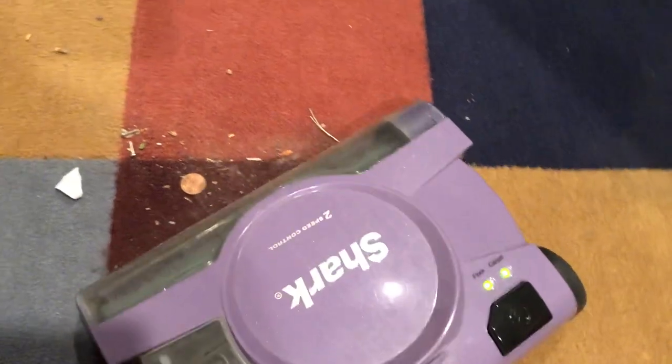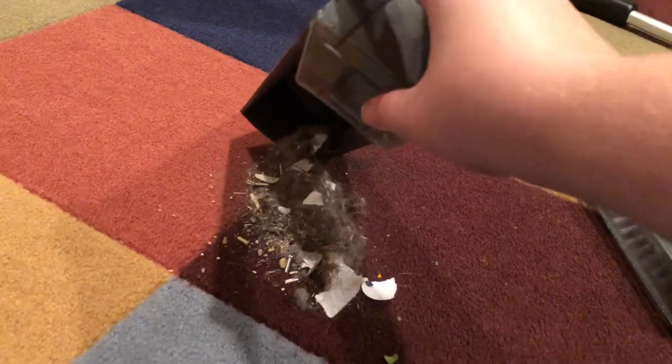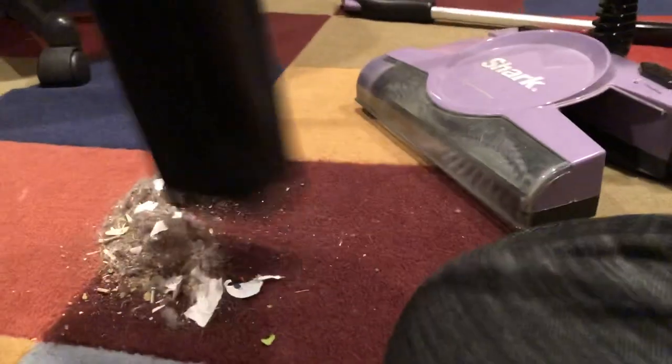It's actually no trouble. I took that penny and it goes right through. Now let's take a look at the dustpan. It's easily emptied by just tipping it out — just like that. And you can wash this bin if you choose to. So that's everything it picked up.